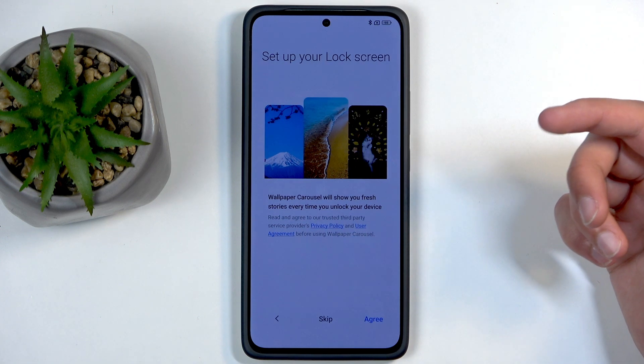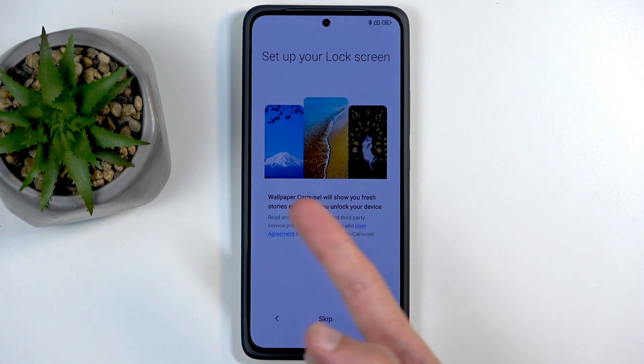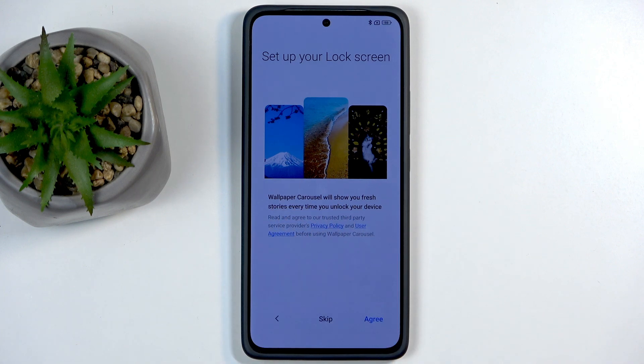Next is Set Up Your Lock Screen, which you might want to skip. It's a wallpaper carousel — it randomly cycles through different wallpapers every time you press the power button to wake your locked screen. You have no choice over which wallpapers appear, and some of them are pretty random — things like a brick wall, a maid cleaning, or a basket of fruits. Personally I don't like it, so I'll be skipping this.